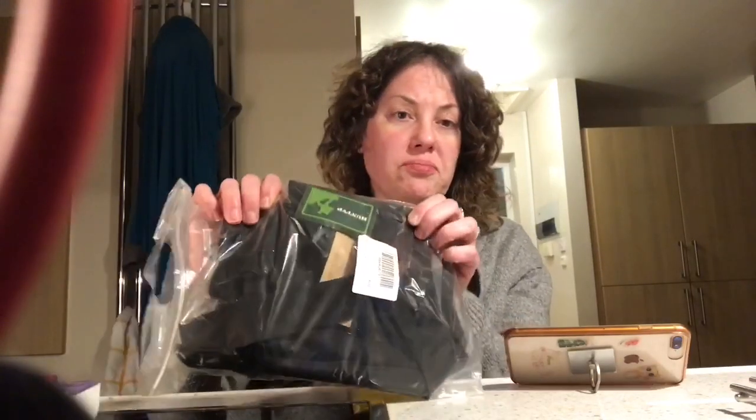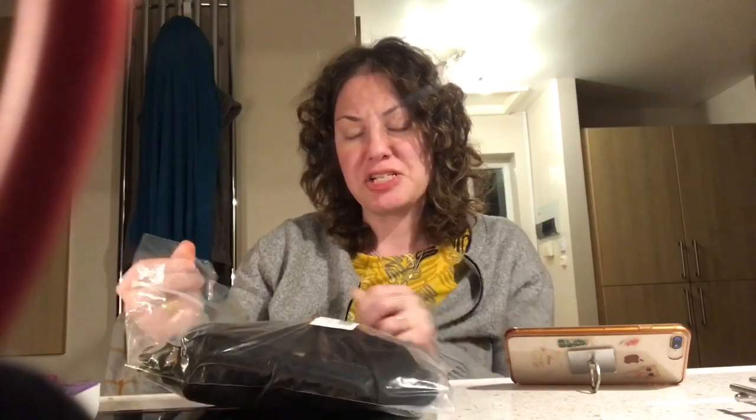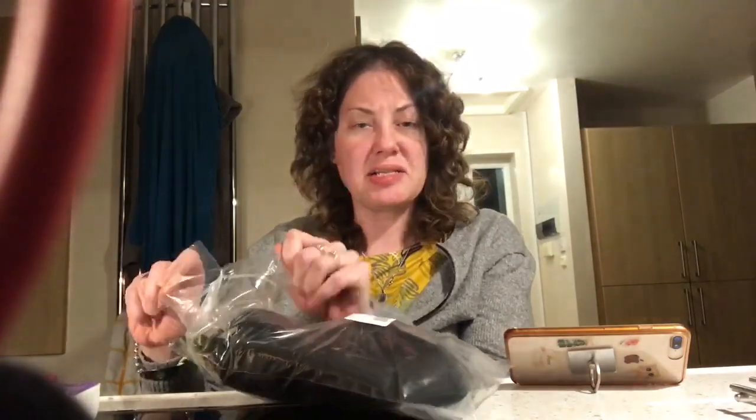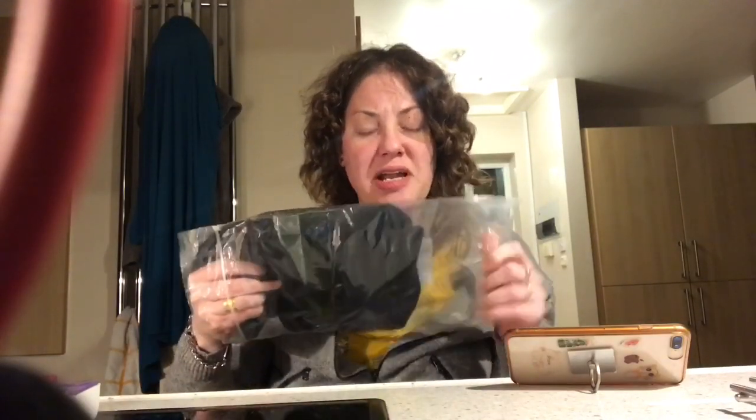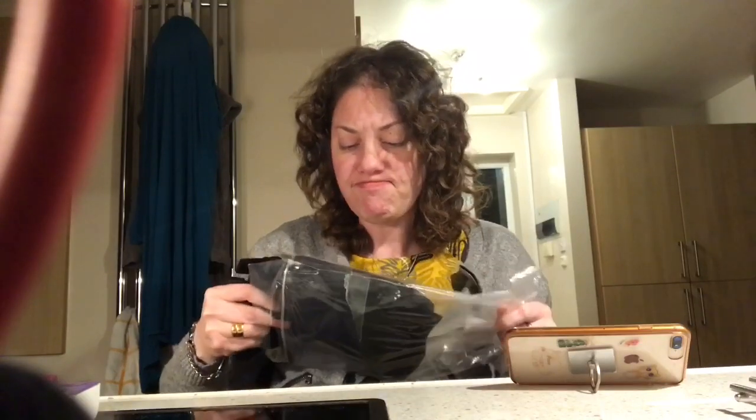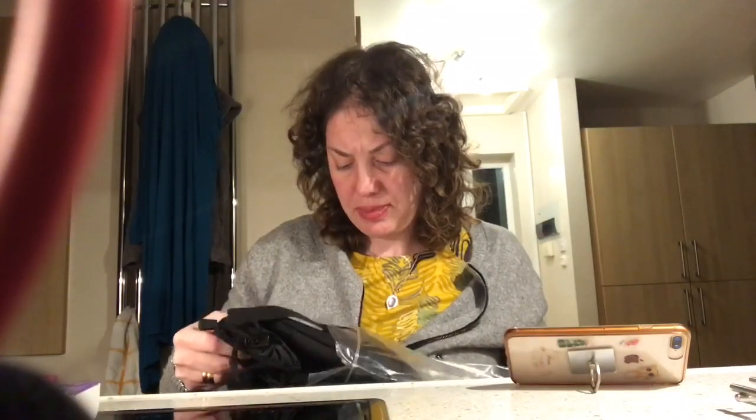Let's proceed with the unboxing — or unbagging in this case. The bag comes from Amazon, packed in a resealable plastic bag, which I like because I tend to use these resealable plastic bags to put my medical supplies in when I travel. And here we have the pouch.